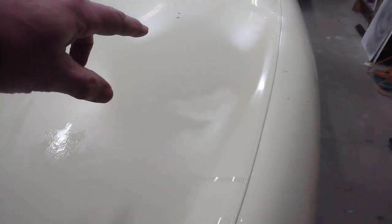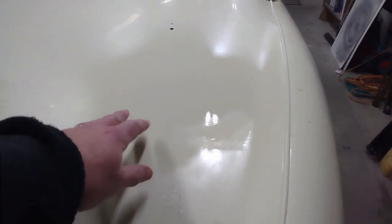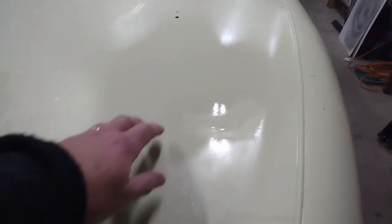On last week's video I got the touch-ups done and the runs scraped out. So now I've started work on wet sanding these spots back, first with 1000 grit and then with 2000.